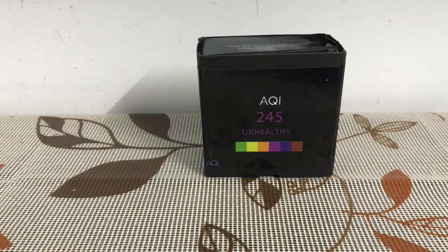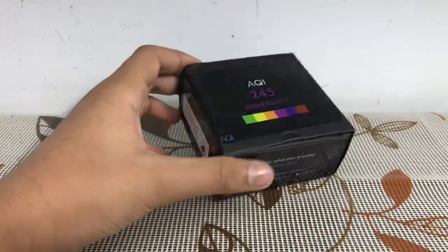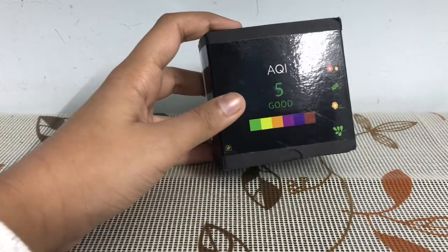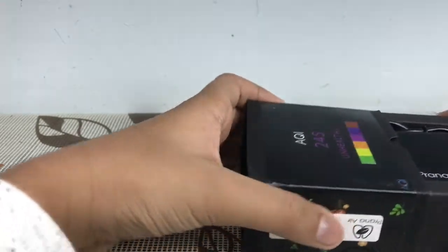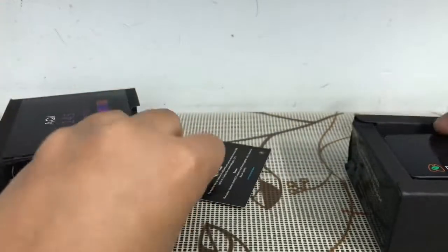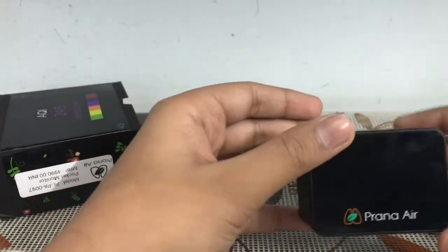Welcome to AG Tactical. Today I am going to do an unboxing and review of this Prana air quality monitor. It monitors PM 2.5 in the air. So let's get started. First, when you open the box, here is a manual, then there is a USB to micro USB cable, and finally here it is — our air quality monitor.